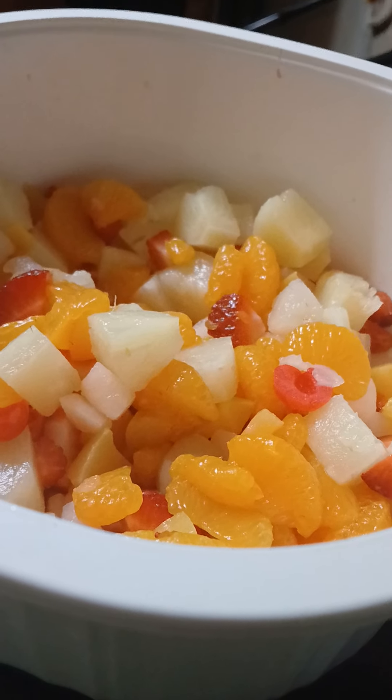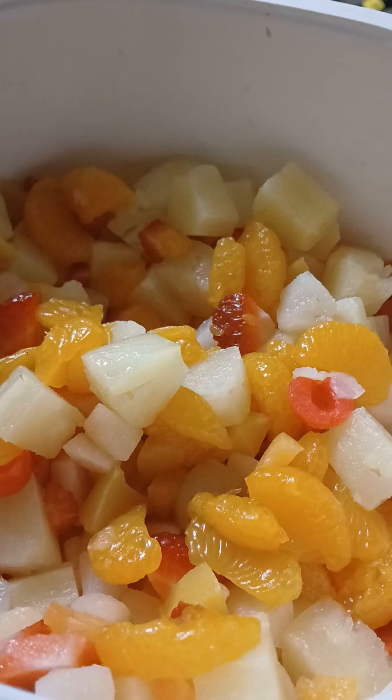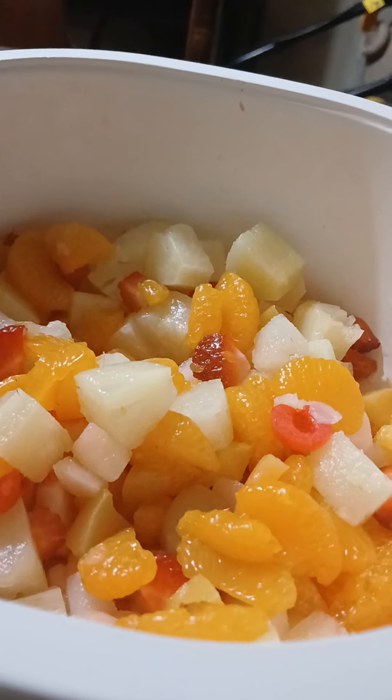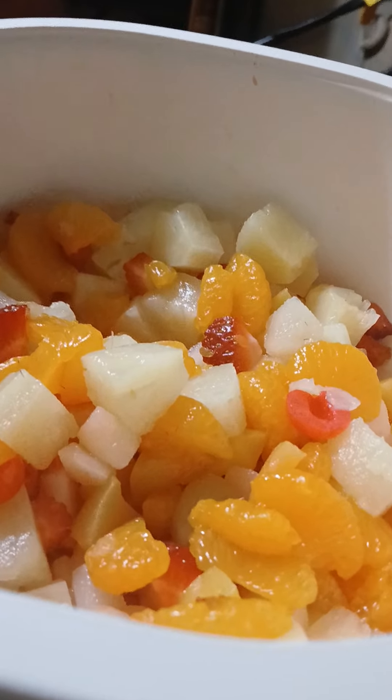This is the beginning of the ambrosia salad. We have drained our cans of fruit. I used a mixture of canned fruit. You can even rinse it off if you want, or even soak it in your regular distilled water, and then drain that off as well to get a lot of the excess sugar out.